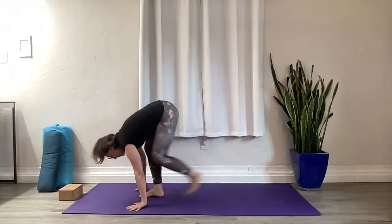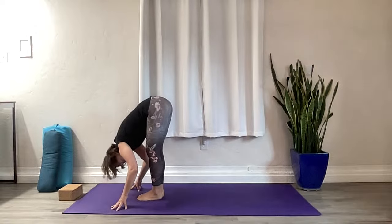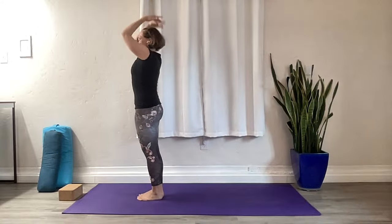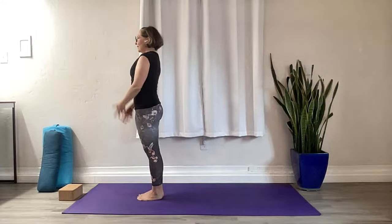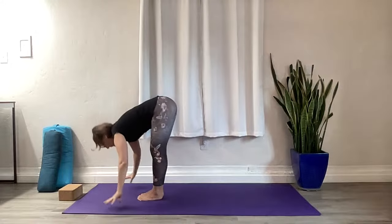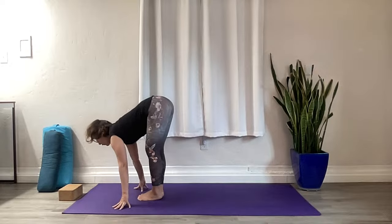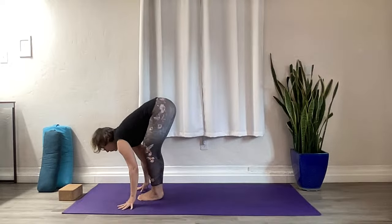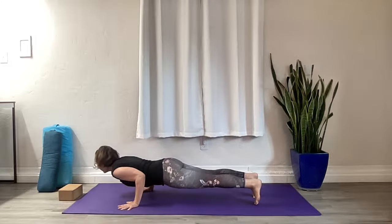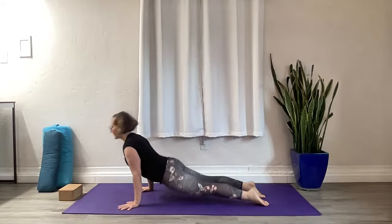Step our foot to the top of the mat, inhale half fold. Exhale, full fold. Inhale, rise. Exhale, mountain pose. Inhale. Gaze goes up, exhale. Let everything drop in your fold. Inhale, half fold, and switch legs — left foot, right foot, chaturanga. Inhale, open your heart. Exhale, downward facing.